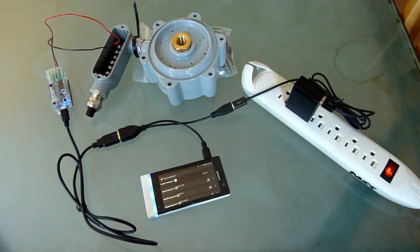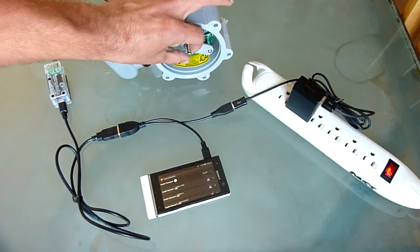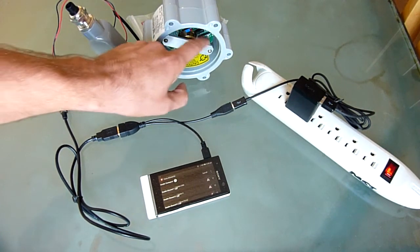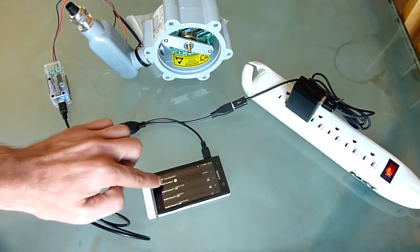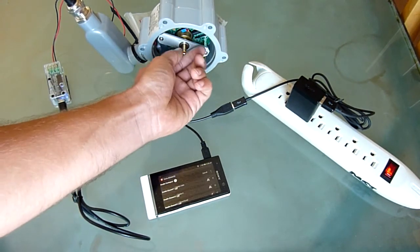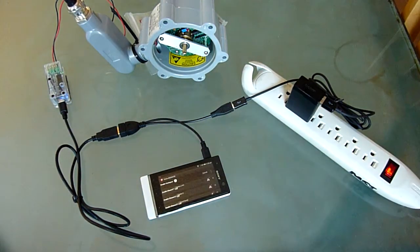You'll see that the sensor is properly detected and also get a current sample reading. Now I'll emulate water flow by spinning the driveshaft by hand, which will normally be spun by water in a propeller once it's installed in a pipe. When I click Scan All again, you see the reported sensor values changing between a low of 4 and a high of 20, depending on how fast it's spinning.